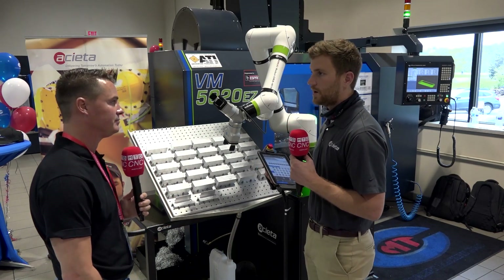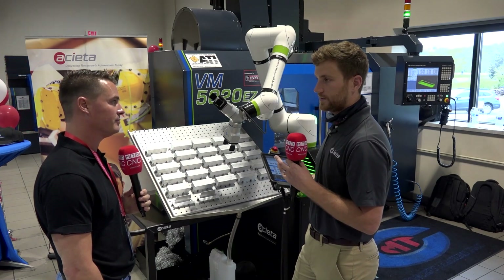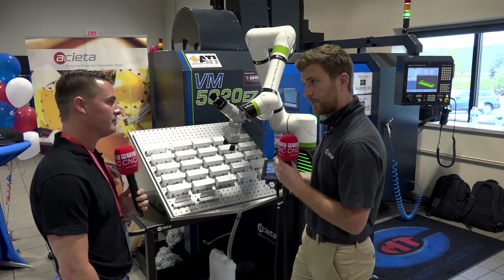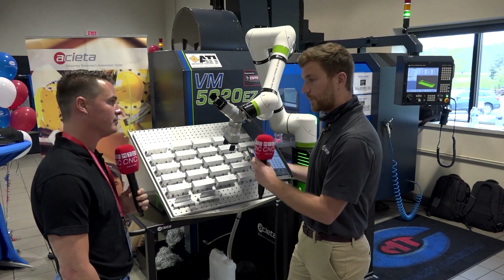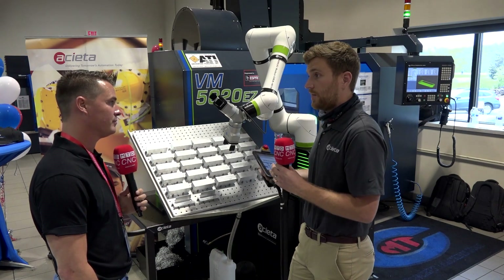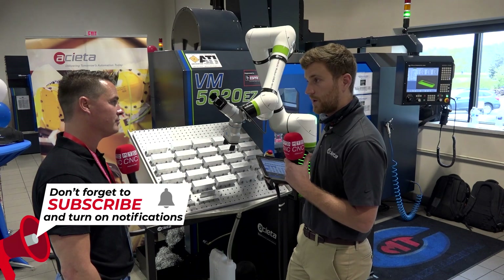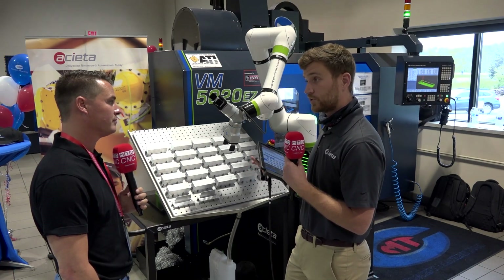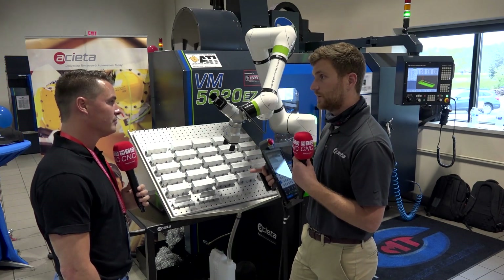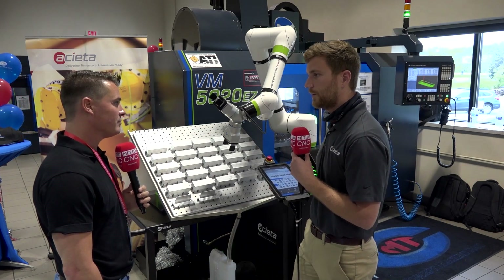Aceta is a FANUC integrator, so we can do a full turnkey system for you. Some of our customers will have us come in, set up their first part or two, and then we'll train them on how to set up the next part. After that they're self-sufficient. If anything comes up in the future we're happy to help with programming, or we have classroom training — a four or five day session that people can come into our facility and do.